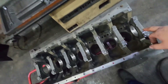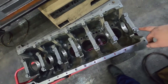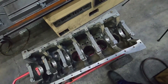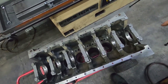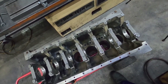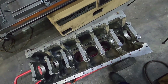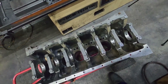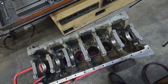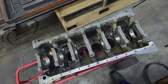So I've already torqued. I actually meant to show you guys torquing, but you use a torque wrench — torqued these. For doing the machining, we have to have at least two of the mains, but I actually prefer to, on any block, have all the mains on and torqued when you're doing your final honing. Because I have seen — Cummins not so much — but I have seen some blocks that actually distort when you final torque them. Like the cylinders will actually distort.